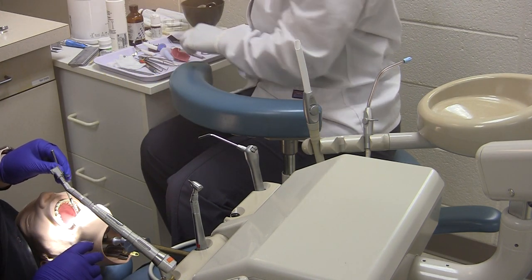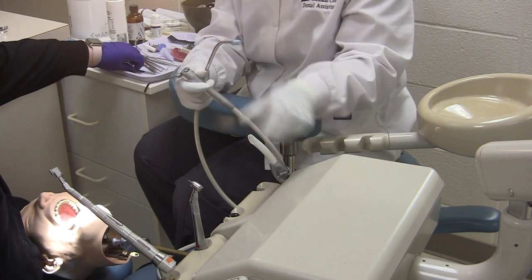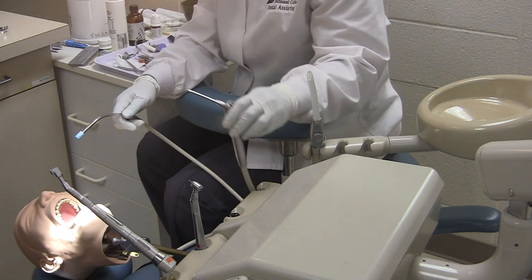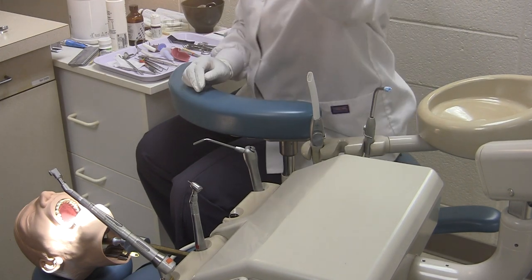Once everything is cleaned up nicely, the assistant will then perform a full mouth rinse and give the patient post-op instructions.